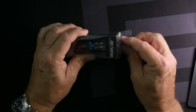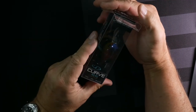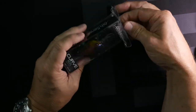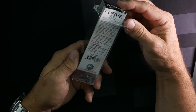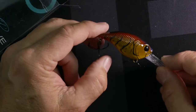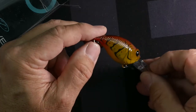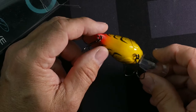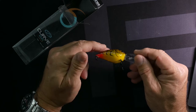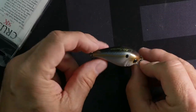Here's a seven-eighths ounce square bill — I'm going to take all these out. This color is called Gravel Craw. It's a 55, dives five to nine feet, so it has a big bill on it, three-eighths of an inch. It's got some blue on the back, orange or burnt orange and green on the side, and a nice yellow belly. This is going to be really good for a little bit deeper water, five to nine.